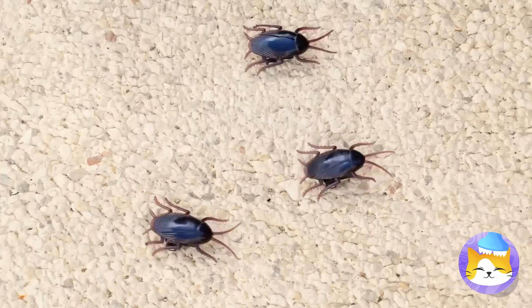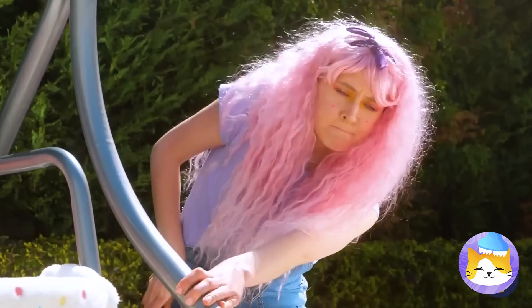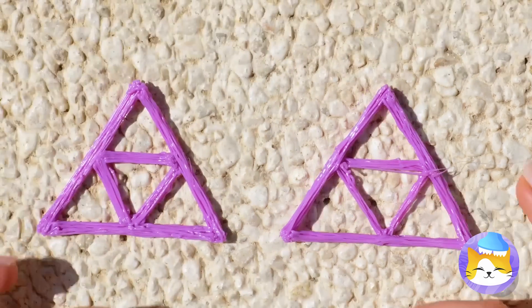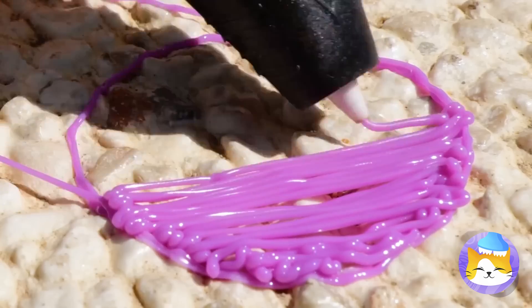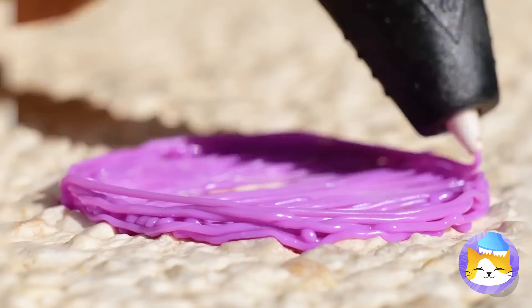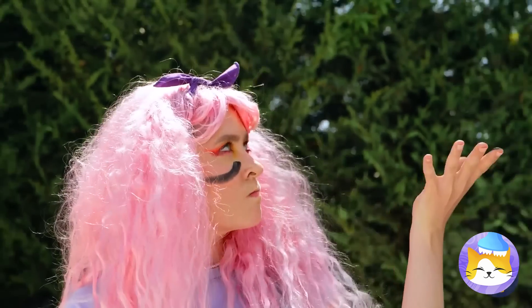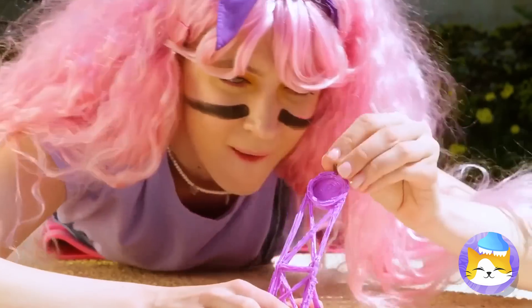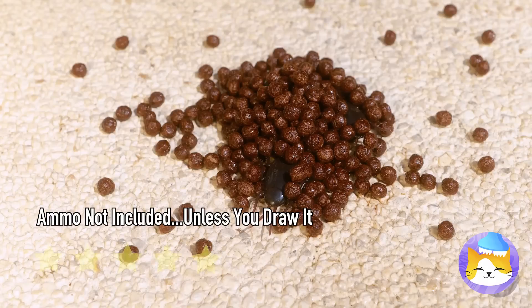Nature is all fun and games until you remember that's where bugs live. Run! I'd reach for bug repellent, but let's see what she draws up. Let's start with triangles within triangles. It's starting to look like a little catapult. Time to bring out our secret weapon. Flee for your lives — it's raining deliciousness! She's got plenty of ammo. She must buy cereal in bulk.